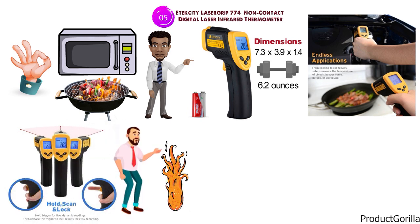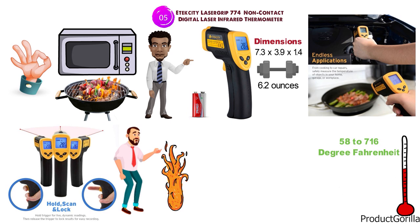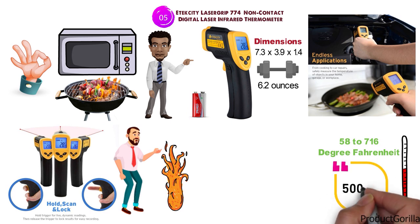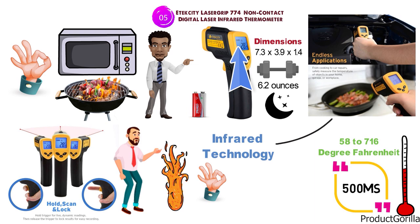It's great for those that want to check if something is hot before touching. It can measure temperatures ranging from negative 58 to 716 degrees Fahrenheit with a response time of under 500 milliseconds. The LCD screen is backlit so it can be used in the dark, and the infrared technology makes it a great way to read surface temperatures when barbecuing or cooking.